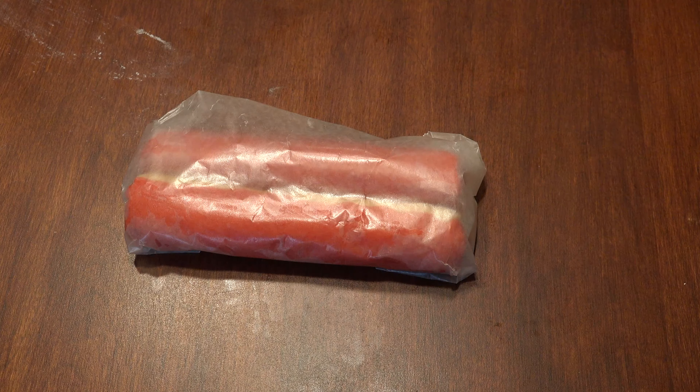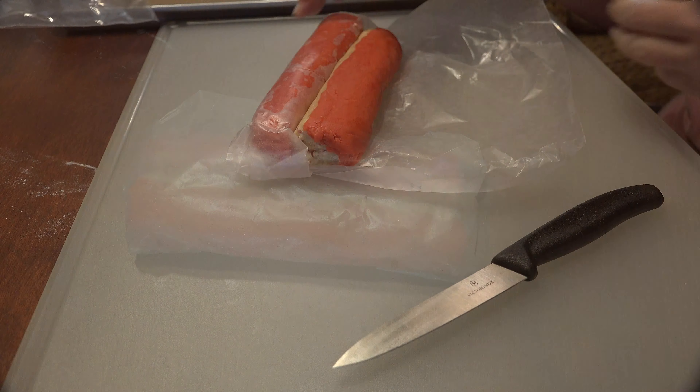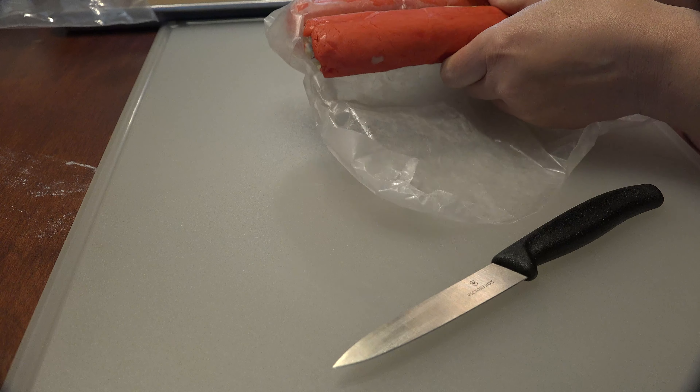Cut the log in half, roll in wax paper, and chill for an hour — or wrap very well if you're freezing the dough for future use.